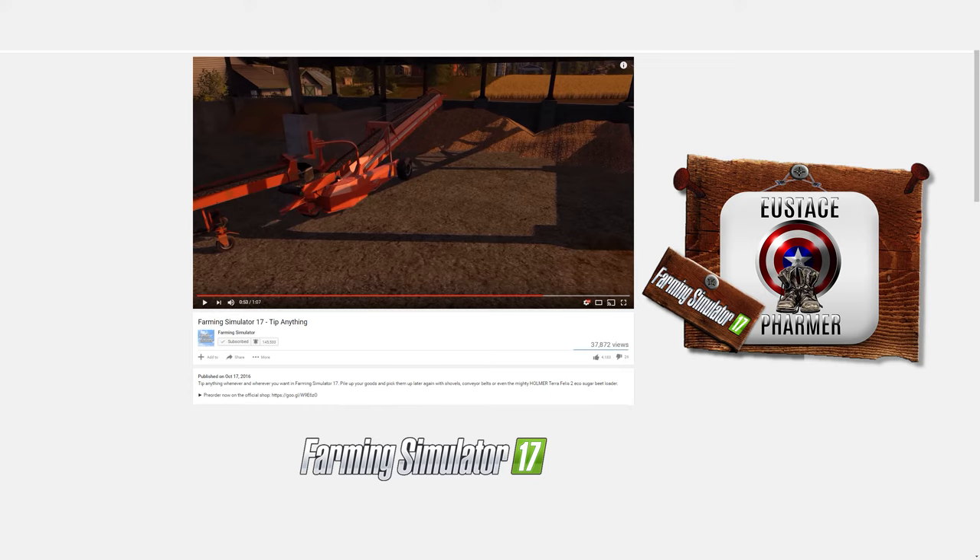I'm going to leave links in the description so you can go over and see the video. I've also put their links for their website, Facebook, Twitter, and Instagram — do check those out because they really keep you up to date with the latest Farming Simulator 17 content. Check me out on my social media and channel too. Stay tuned as we approach the Farming Simulator 17 release date. Thanks again for tuning in, and until we meet again, please take good care of yourself — bye-bye for now.